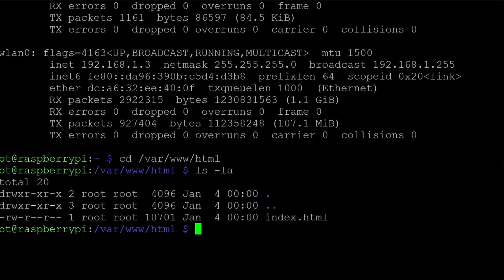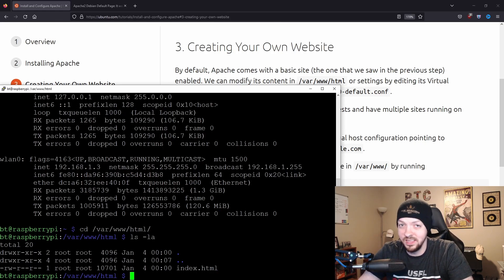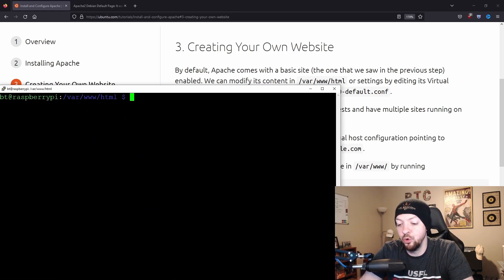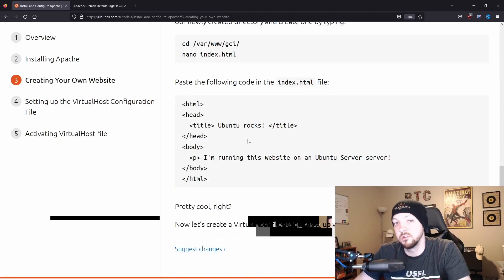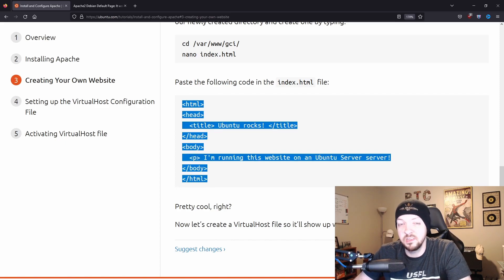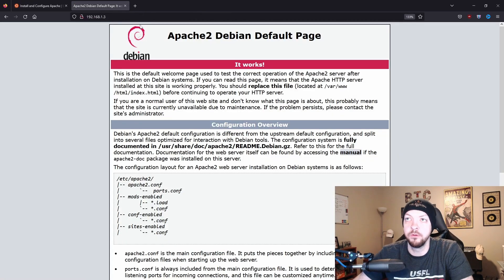If I go to that directory and run ls, you see the only file in that directory is index.html. This is where I'm going to deviate from the Ubuntu guide. If all you want to do is host one web page, you can just delete this index file, then create a new index file with whatever HTML code you want for your project. Using the sample HTML code from the tutorial, we paste it into our new index.html file, and refreshing the page, we now have our new website with content that says 'I'm running this website on an Ubuntu server.'